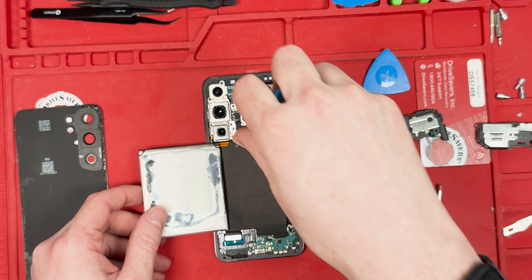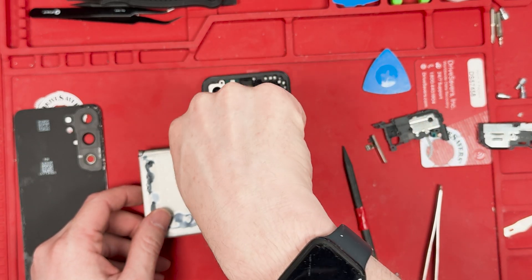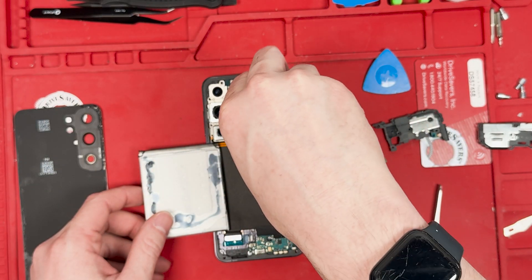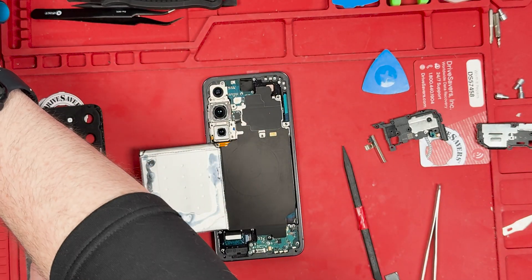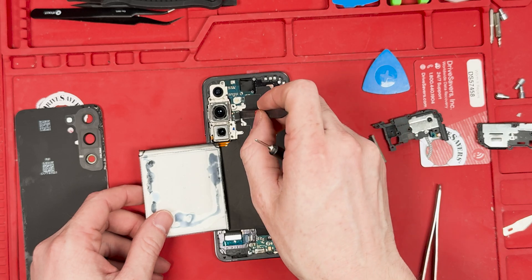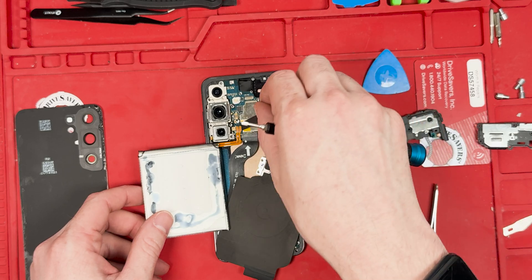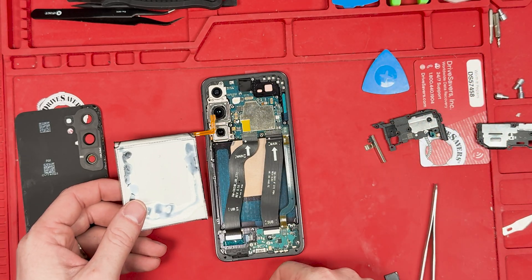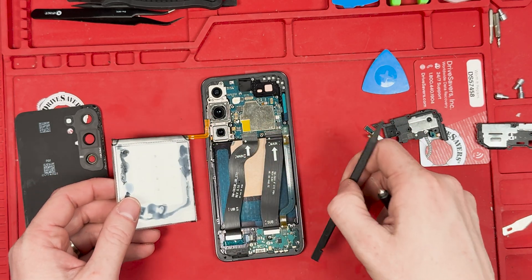Let me show you how I Frankensteined this together. I folded up the battery a certain way. This would be perfect if you have an S25 that needs a data recovery and you can't get the screen — you can use the S24 screen to get the data off the device, which is a great thing to know. Also, it's kind of funny to see that they're using parts from older phones and calling it new.